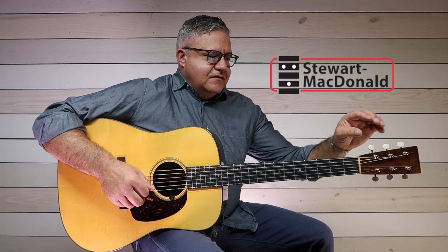My hat's off to all the people up at Stu-Mac — Todd Sams and all the guys up there. They've been really good to me down through the years and I absolutely love this product. It's one of the best things you can get for your guitar because tuning machines — a lot of the sound comes from right here.